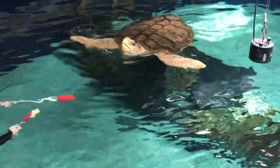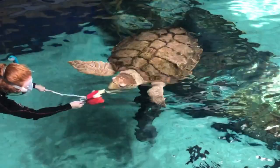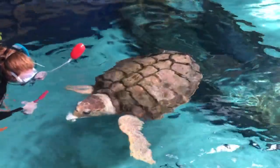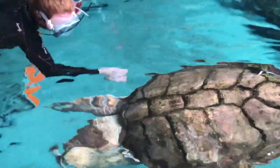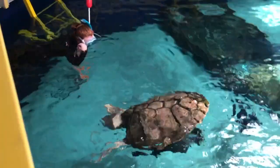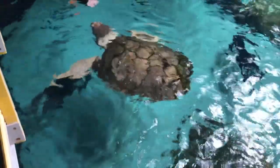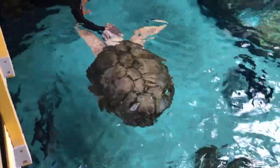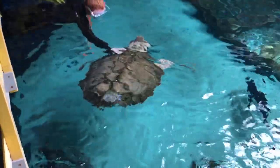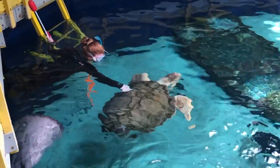A couple of reasons why we target train our loggerhead sea turtle and some of our other animals at the aquarium: this is a really positive way to build a relationship with your animals. It also allows us to do a couple things with her husbandry — we can ensure her diet, make sure that she's getting all of the food that she needs, and all the vitamins that we also place in her food.